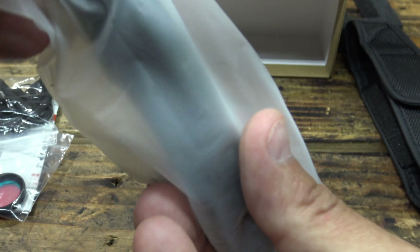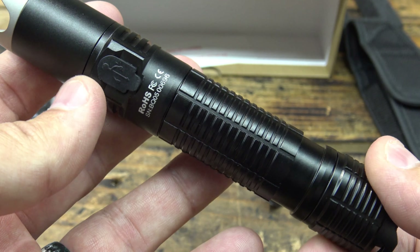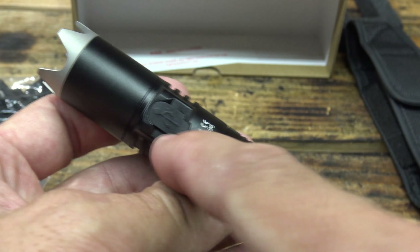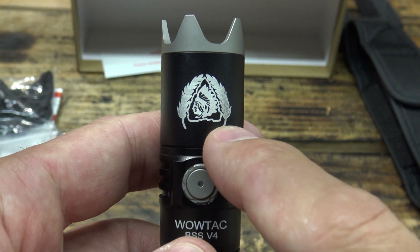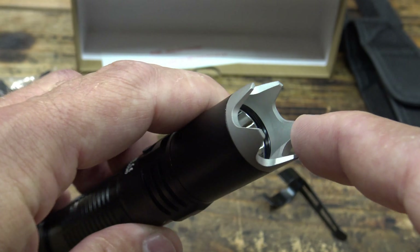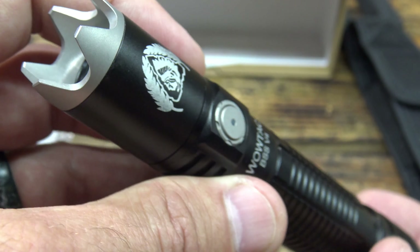Let's take a look at the light itself — the WowTac BSS version 4. Very nice looking light. They've got the charge port on the back. I've never been a fan of this charge port, but apparently more people like it than don't, and they keep putting it on all the lights WowTac makes. There is Black Scout Survival's YouTube logo, and it carries his name — this is version 4. Right off the bat I can see a power level indicator, and I can see a very aggressive strike bezel. There's a glass lens, a clear reflector, and a very aggressive strike bezel.